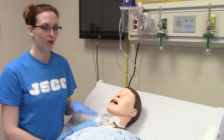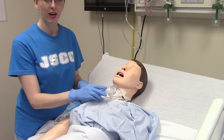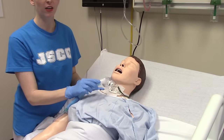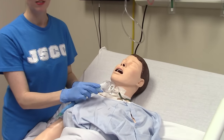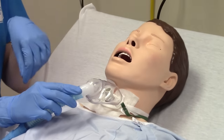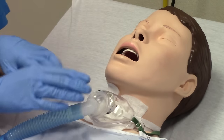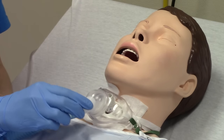I want to go over the different parts of the trach first. You'll notice the oxygen delivery system that we have on the patient — this is called a trach collar. It's just an oxygen face mask except rather than being over the nose and mouth, it's directly over the trach. It has a snap, so we'll remove that so we can look at the trach itself.